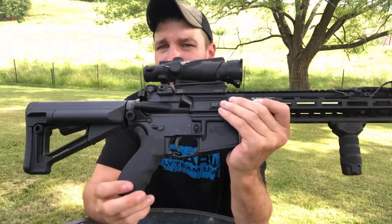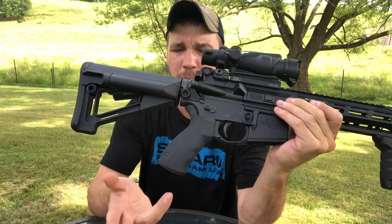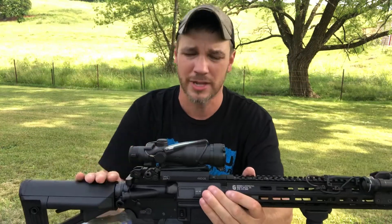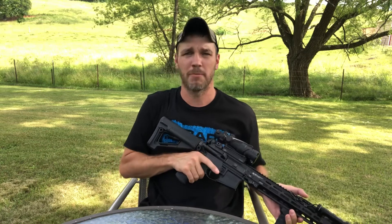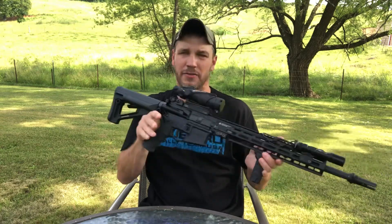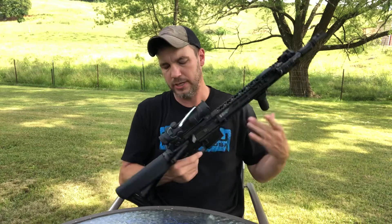My grip of choice — as a lot of you know, especially if you follow me on Instagram — is the Ergo grip. I put these on all my rifles. The lowers of all my rifles are set up the same way so that when I pick one up I don't have to relearn it. They all work the same, so it's all muscle memory and everything works perfectly from rifle to rifle.